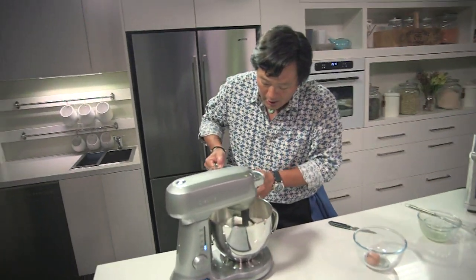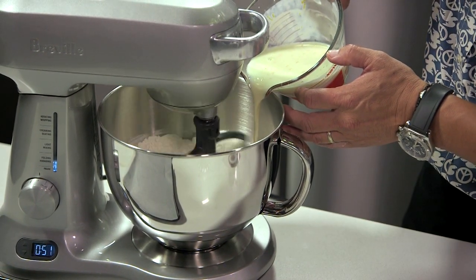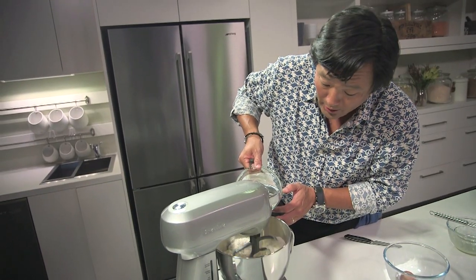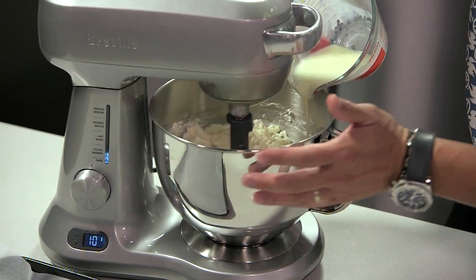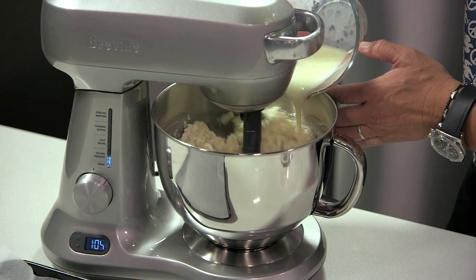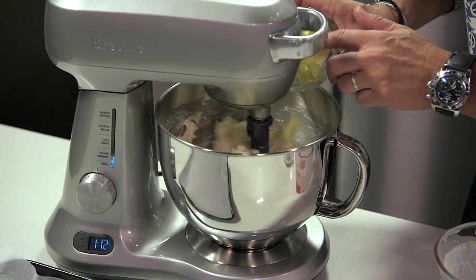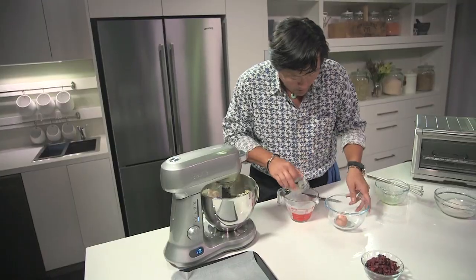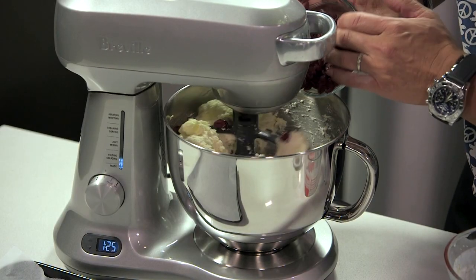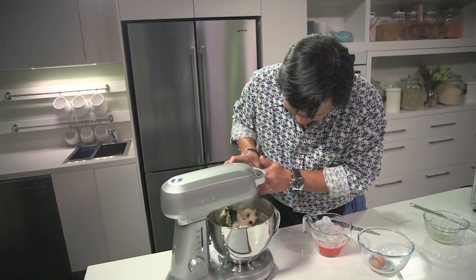I'm gonna go ahead and add this slowly on the side, just to get that in. The mixture does all the work — you don't need to go any faster, because you don't want it to come out. Just let it come together itself. Now we're gonna add some chilled, cubed butter and let that just incorporate. You don't need to make it totally homogeneous; you want little pieces. And last but not least, some dried cranberries.